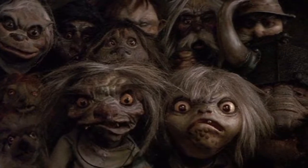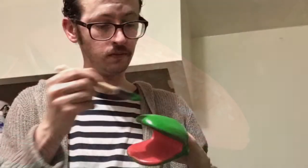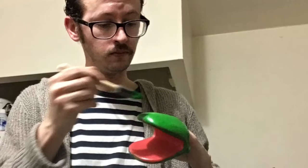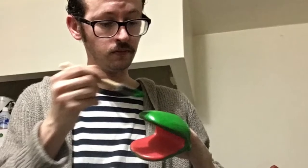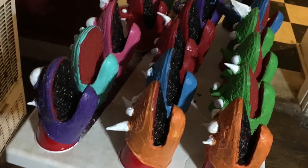I only had about a week and a half to make the puppets for the party. So I ran right to IKEA and I bought a bunch of these rubber pot holders that were pretty cheap and they make a good base for making puppets. I combined latex casting rubber with acrylic paint and painted all the pot holders different colors so there'd be a big variety of different goblins.